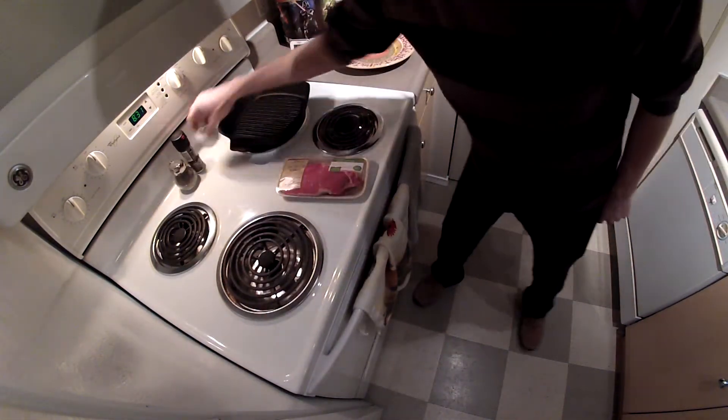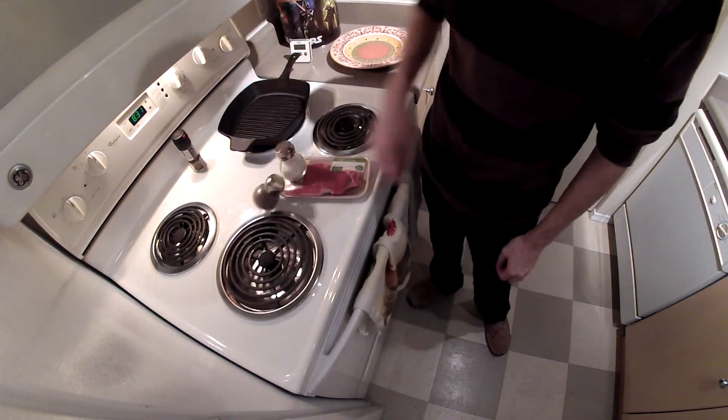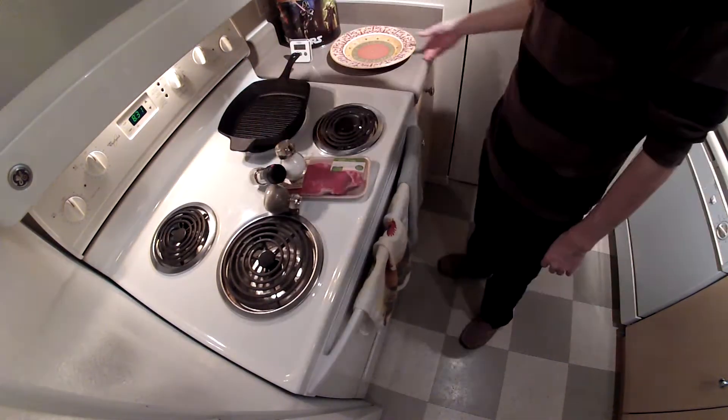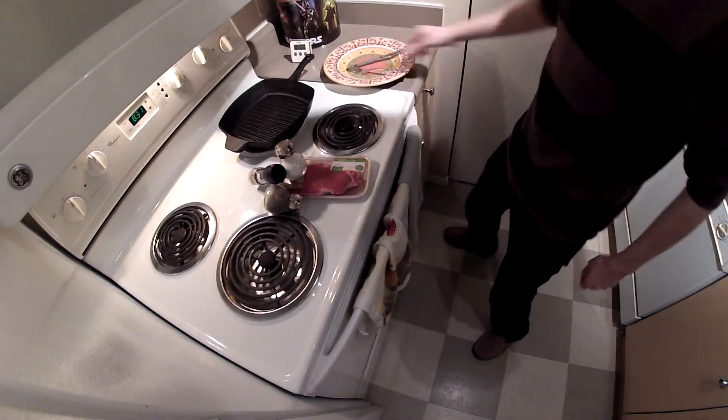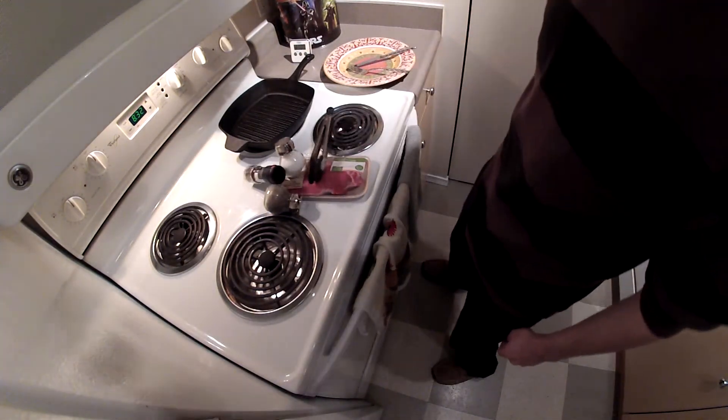Steak. Salt. Pepper. Some other pepper. Plate. Pan. Fork. Knife. Tongs for flipping.